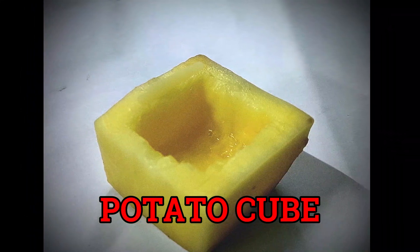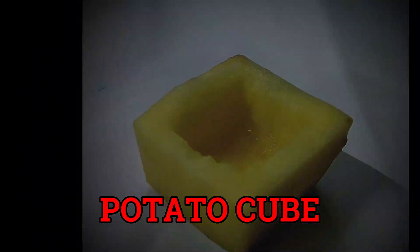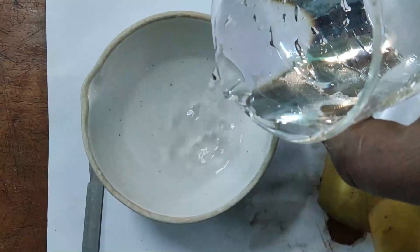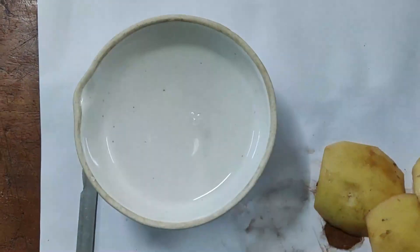First, we will take a bowl and pour distilled water into it.